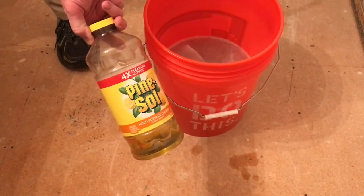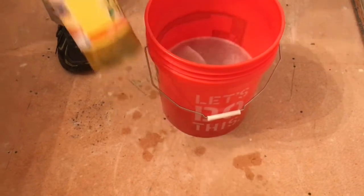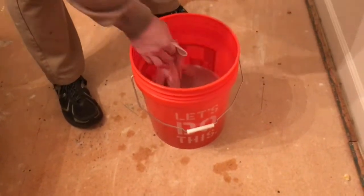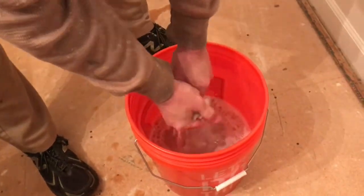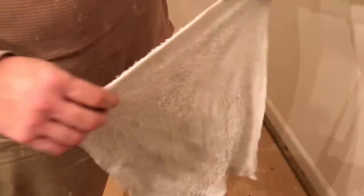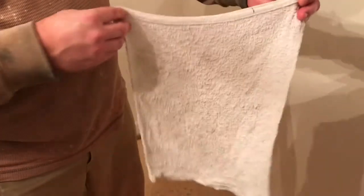Mix it up in here and get yourself some rags. These are kind of like larger rags, sort of like the size that you would find at Home Depot — they have a bag of these for $10 — just a general-purpose rag.